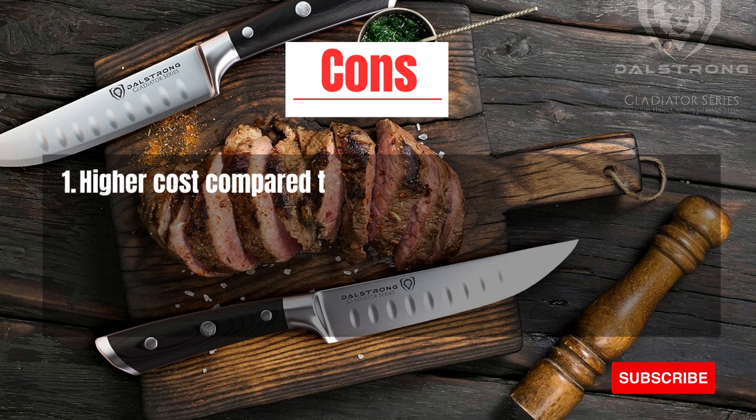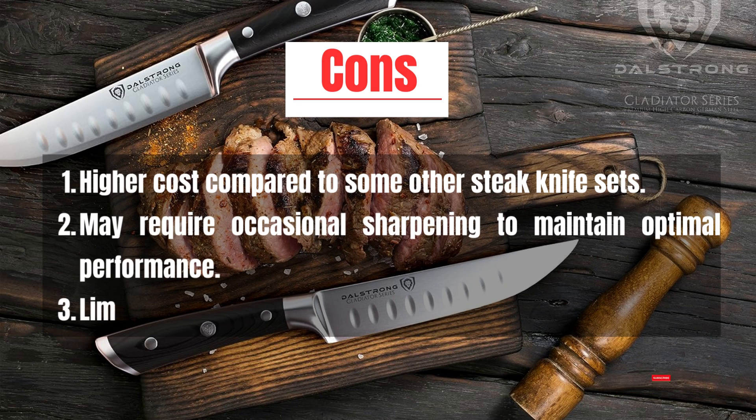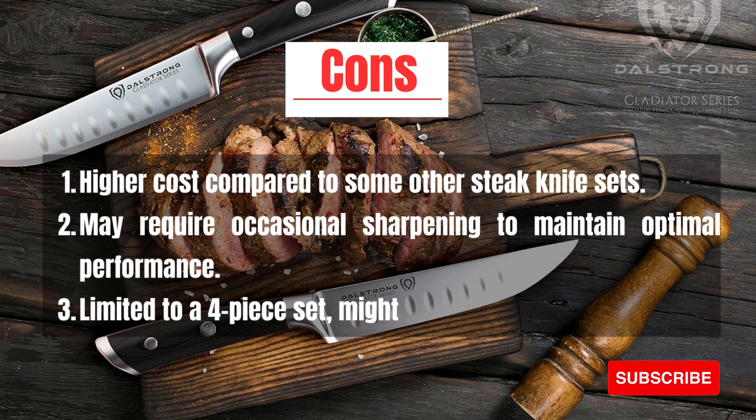Cons: Higher cost compared to some other steak knife sets. May require occasional sharpening to maintain optimal performance. Limited to a four-piece set, which might not cover all dining needs.